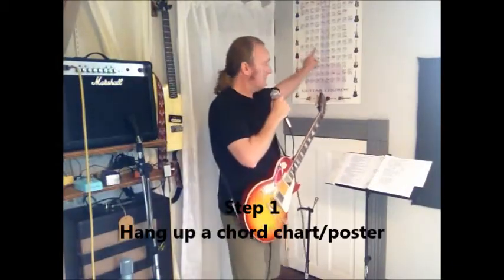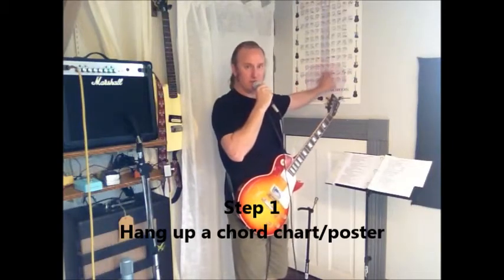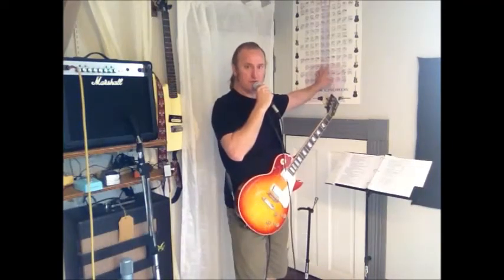Step number one: hang up a chord chart. You can buy it online, you can buy them in music stores. This is a chord chart poster — it's nice and big, I can see everything while I'm practicing. That's step number one.